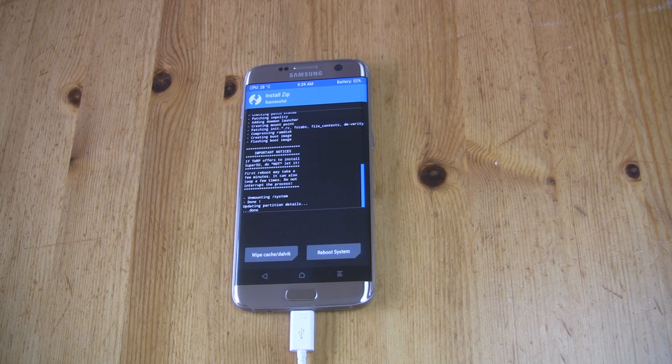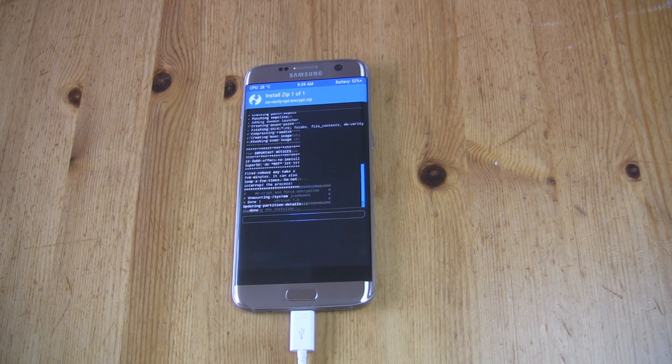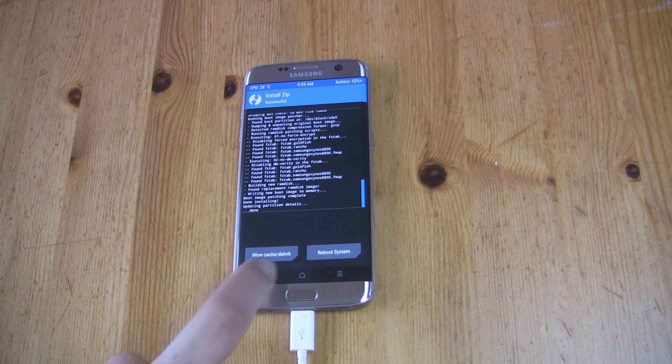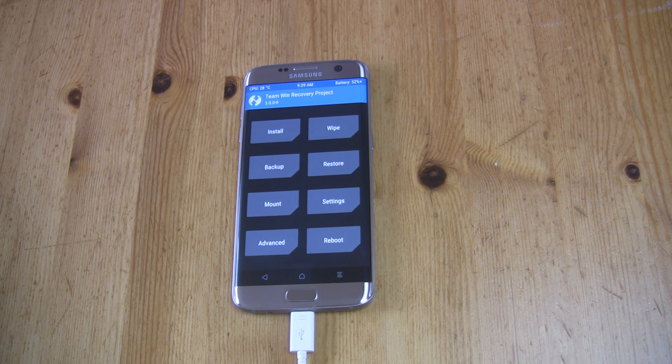Done. Last but not least, you need to install the No-Verity Opt-Encrypt zip file in exactly the same way as before. Good job — from now on your phone has root access and custom recovery. You can stop here and enjoy your fully rooted device.